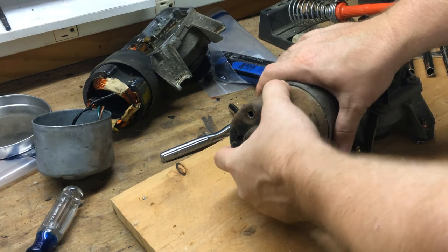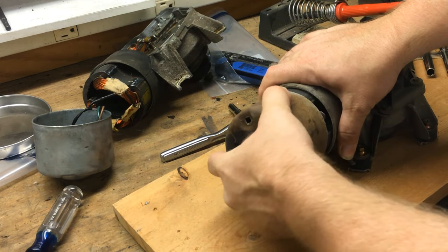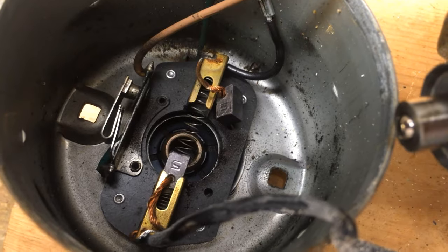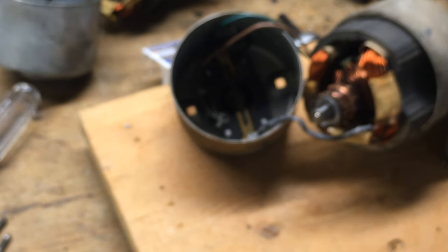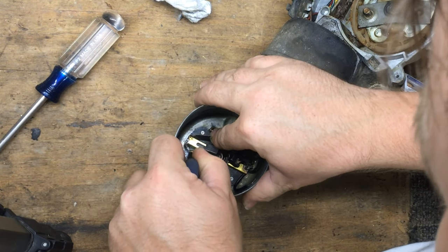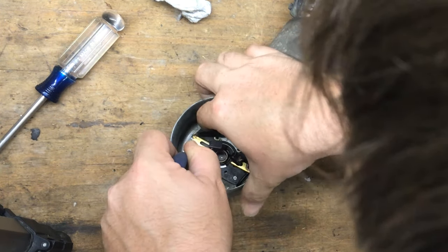Now I'm going to take the parts car motor apart and pull one of the brushes out by desoldering it. Now it's time to get the parts car brush into my factory motor.